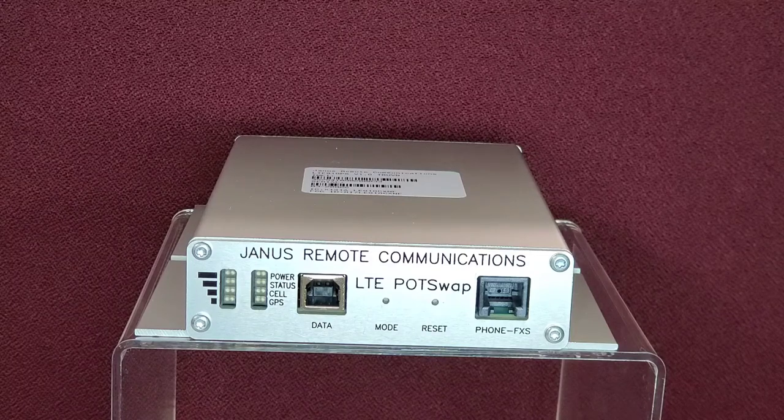The Janus POTSWAP allows users to replace analog copper phone lines, also called POTS (plain old telephone service) or PSTN (public switch telephone network), with a cost-competitive POTSWAP unit and cellular voice plan. The POTSWAP converts your fixed location landline devices to cellular-enabled fixed or mobile implementations. Installing a POTSWAP is the easiest way to switch legacy equipment from traditional phone lines to 4G LTE network.